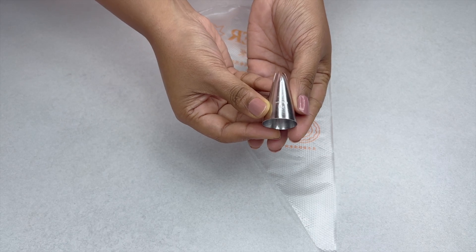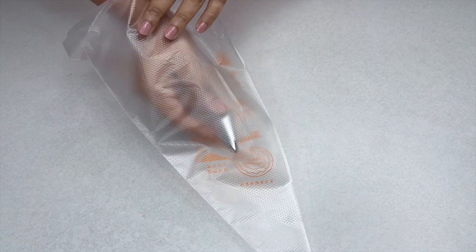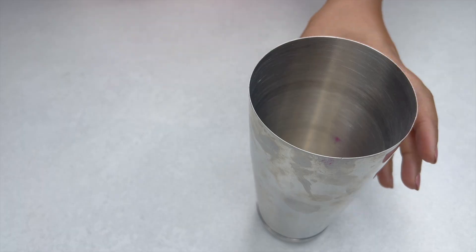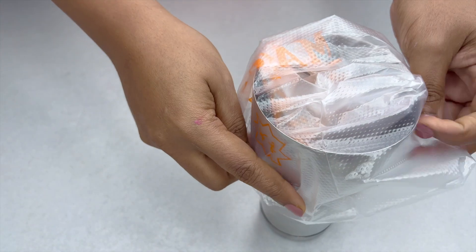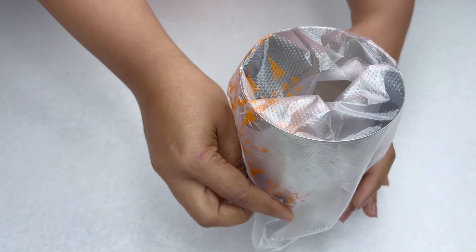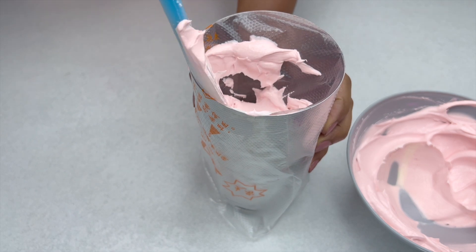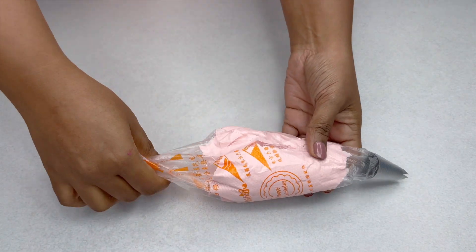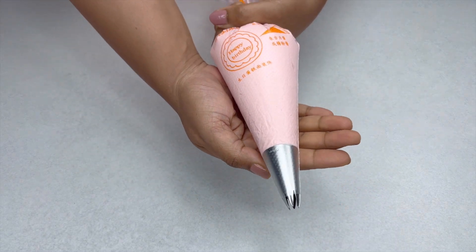We are going to pipe some borders using the Wilton 1M nozzle. This is a very popular nozzle. The easiest way to fill a piping bag is to use a tumbler like this. Put your piping bag with the nozzle in, take your buttercream, and simply fill it into the piping bag. That's our piping bag ready for use.